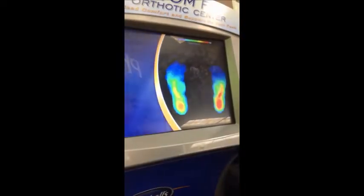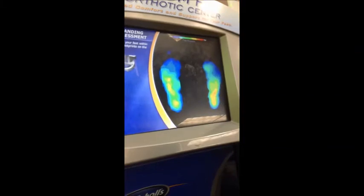Next, he slipped on our STRUTZ Pro to see what would happen. The STRUTZ Pro arch support is actually worn on your foot as opposed to in your shoe, so we're actually able to try the foot mapping while he's wearing them. You can see here an immediate difference — the red is gone, and the foot looks totally balanced.